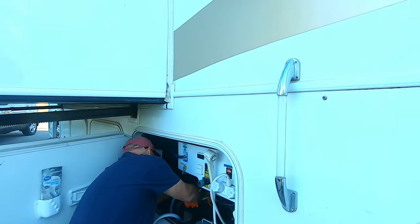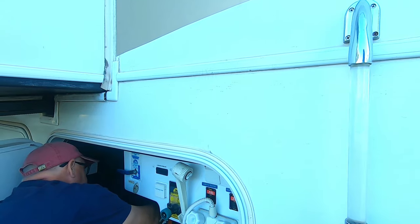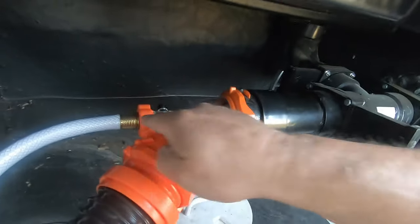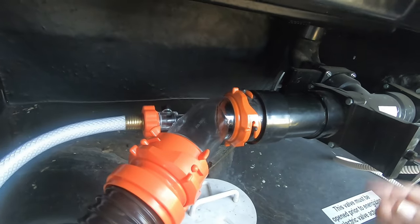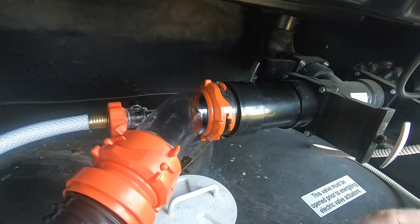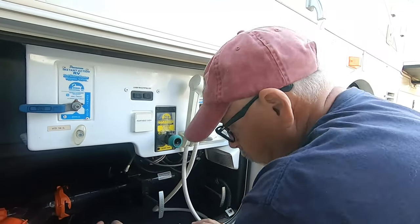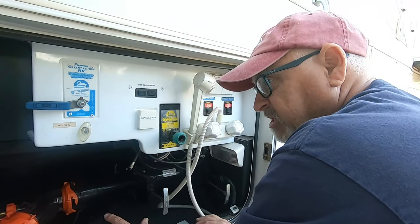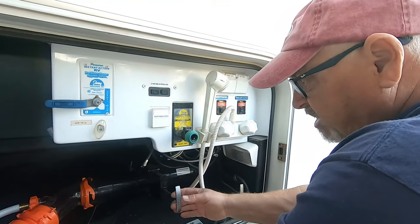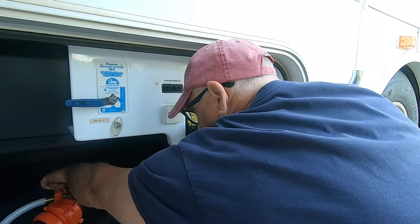I hooked my hose up to the Rhino Backflush — you can see right here. Basically what that's going to do when I turn this valve is it's going to shoot water up in here. I'm going to do my black tank, clean that all out, and I'll do the gray tank as well. When you go to flush your valve it obviously has to be open, but you want to close the gray water one because we're not flushing that right now. I have my black open and the secondary valve open, and then I'm going to turn this valve and it's going to shoot water up into my tank.